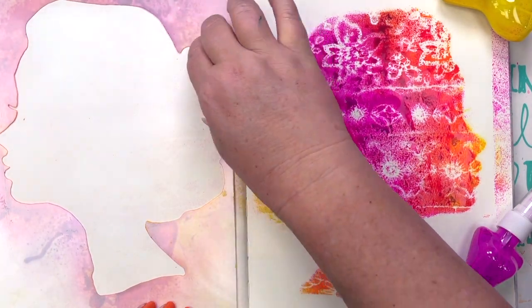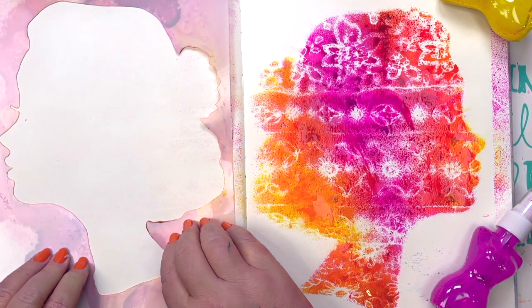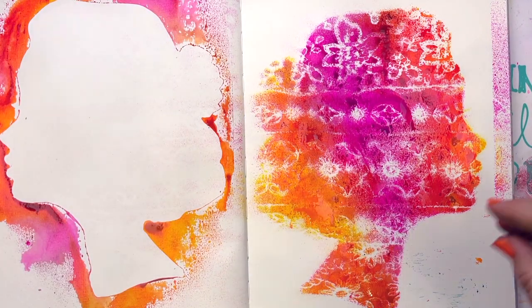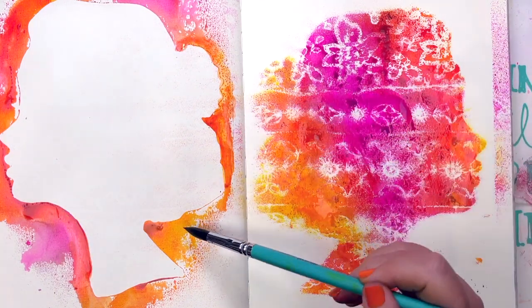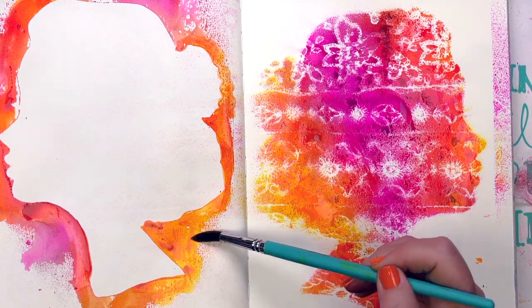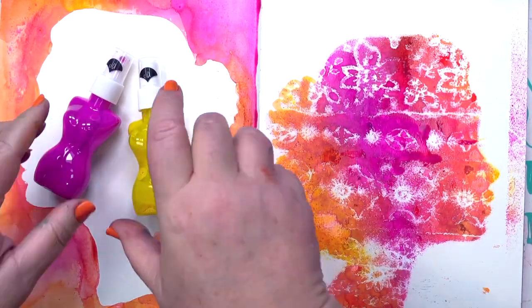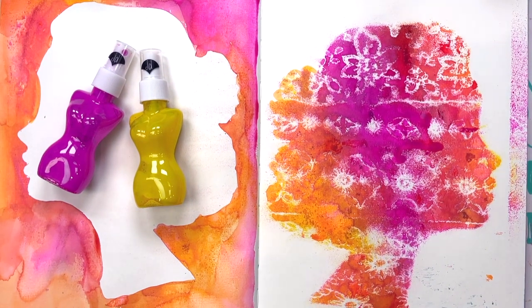I've got ink all over the stencils so why not put it down on the opposite page. I've popped it there, just pressing it down to try and transfer as much ink across as possible. Now I've got a lovely little reflection happening. Before this ink dries it's going to be water reactive — once it dries it's very, very water resistant. A little bit of water on a brush — I'm using one of the brushes from the Brush Ballet On Point set — just spreading that color out, and there we go.